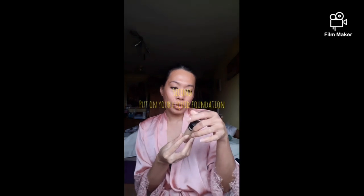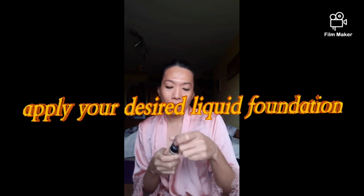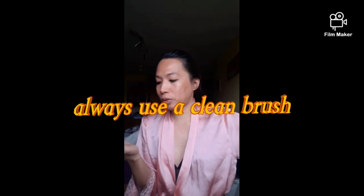And then after that, you have to put on — I always use this one. This is hyaluronic — it's like a powder. I think this one is already almost empty. You can also use your brush, but I haven't washed it, and I haven't been using my brushes since the lockdown. So let's use our hands instead.